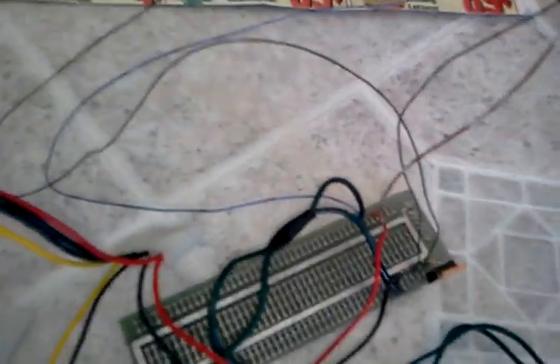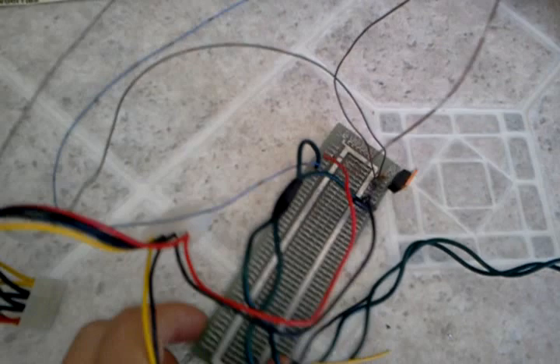And then we have this newly assembled circuit. Now, it's somewhat hard to see, but if you can get a look at it, there's the metal oxide field effect transistor, which is the big black thing. And then there's the resistor, which is sort of a pull-down resistor in the circuit.